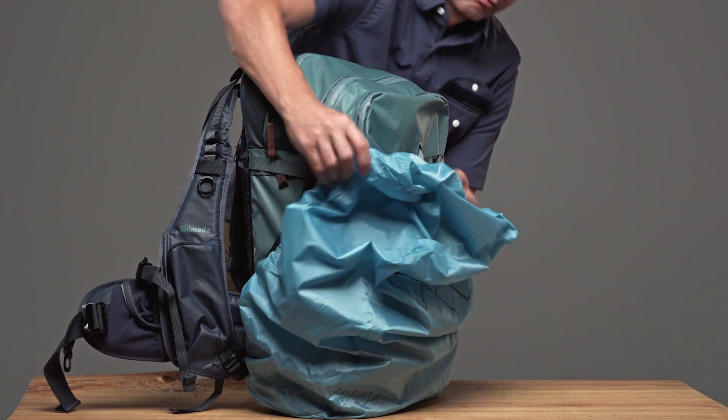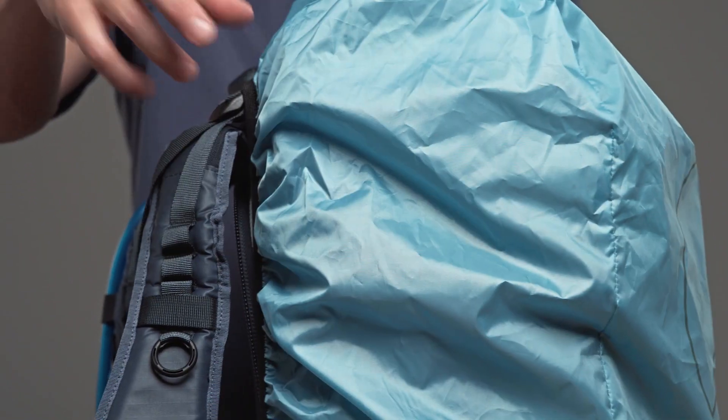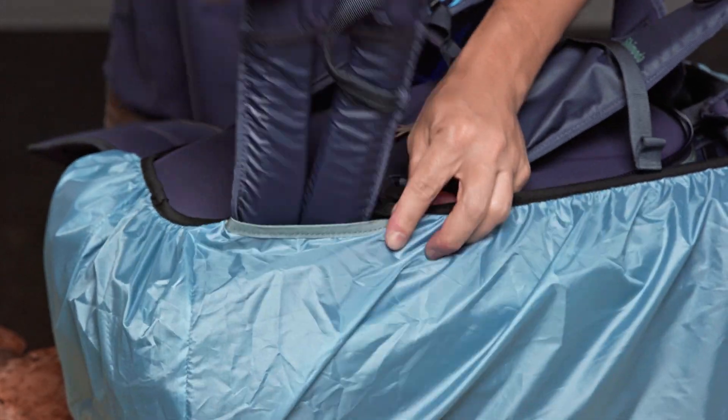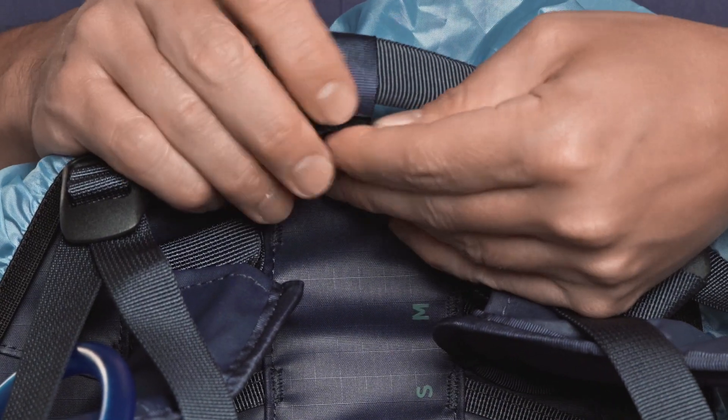The outer shell tightens around your pack with an elastic edge, but it also secures to each side by the belt. Additionally, the top can be fastened to the pack's handle.